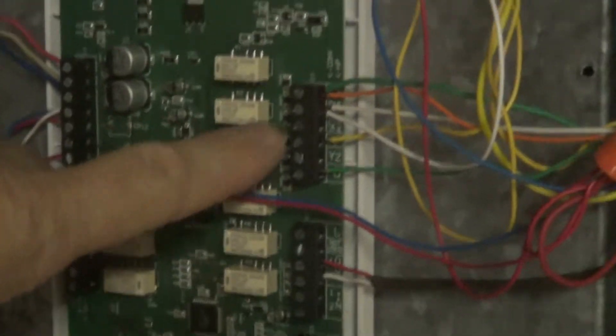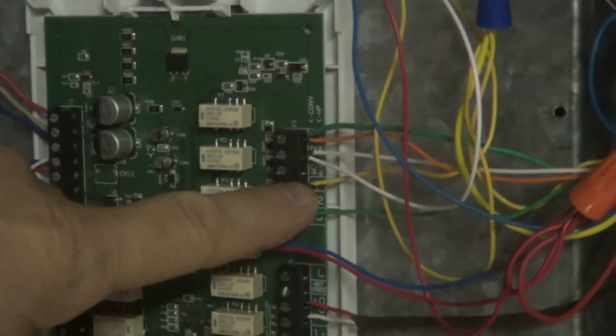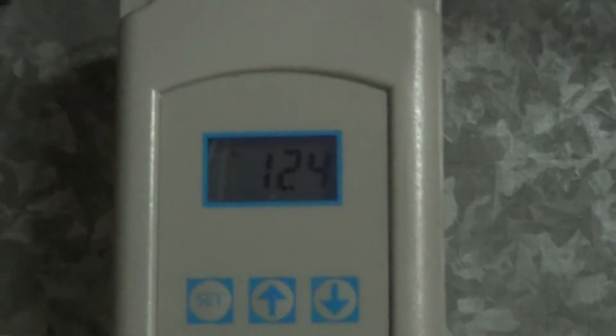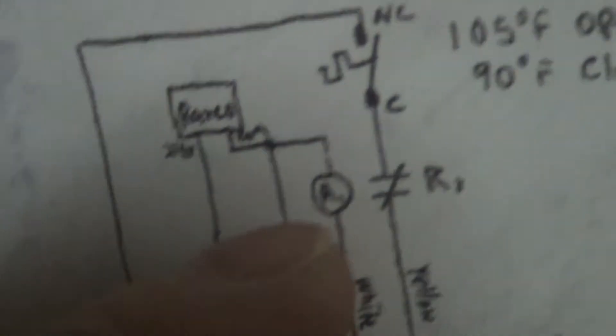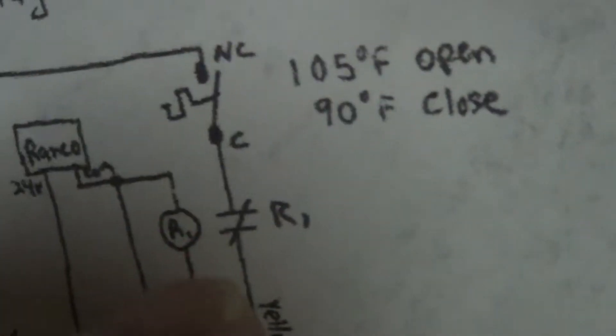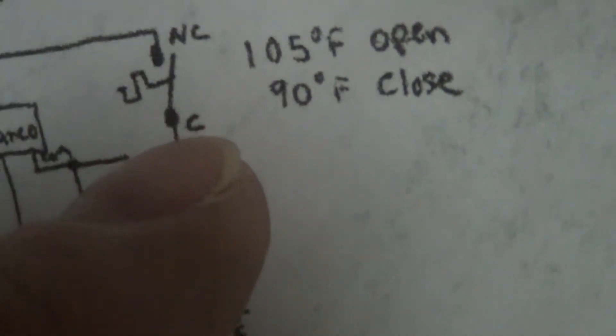The air entering the evaporator is reading 111 degrees, and leaving the evaporator is also 111 degrees. The thermostat is still calling for Y1 — calling for the compressor to run — but if you run the compressor with 124-degree air, it's not going to like it. So the compressor is locked out on the relay tied to white, and it's going to stay locked out on the thermostat.